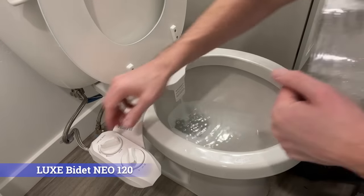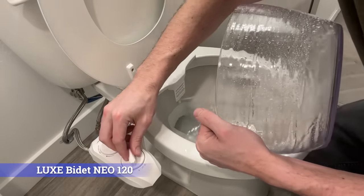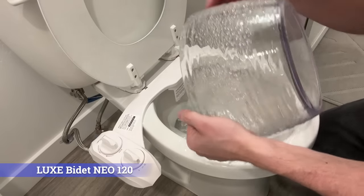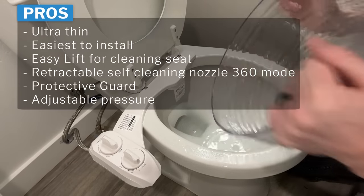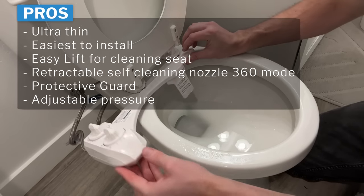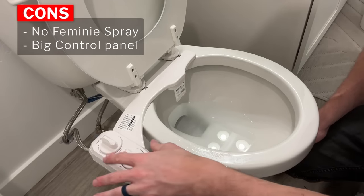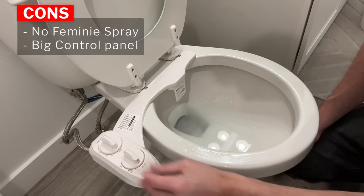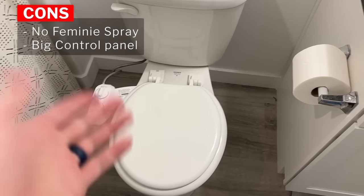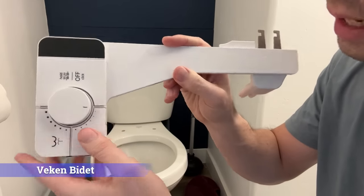Now if you want to actually use the bidet itself, you want to make sure this washes all the way up. Then you turn this and you'll see there's a lot of water pressure, and you can turn it up even higher, all the way to max, and then all the way down. A few things I really like about this are the ultra thin design — it's the easiest to install out of any of them. It has the easy lift hinges for cleaning, the retractable self-cleaning nozzle in 360 mode, the protective guard, and adjustable pressure. Cons: there's no feminine spray option, and the control panel is a little bit big compared to some others, especially the Samadora.